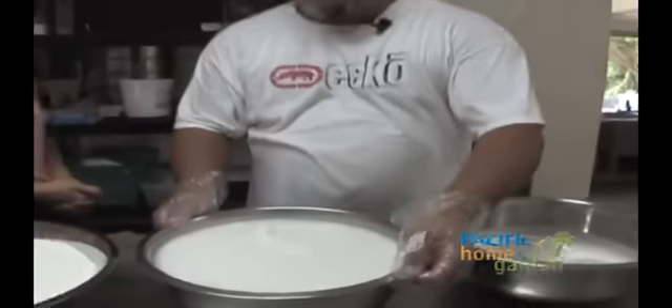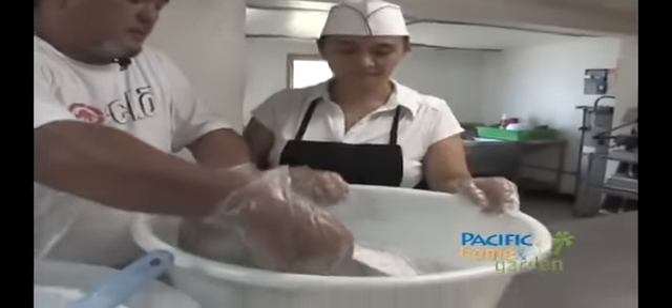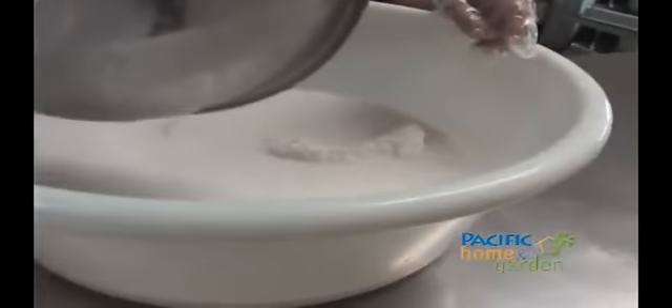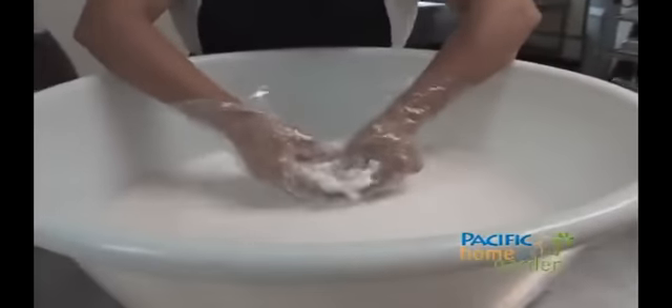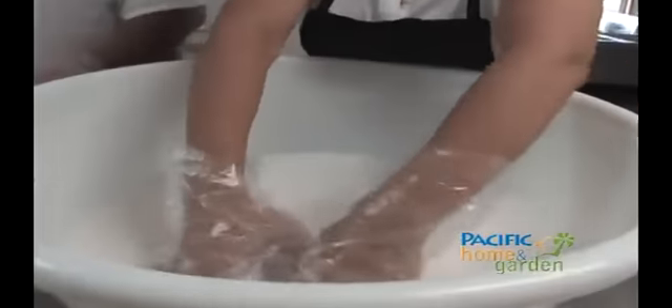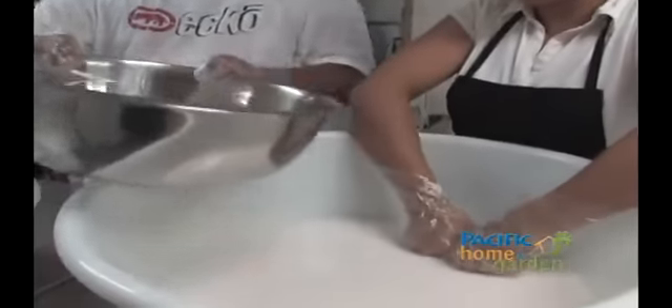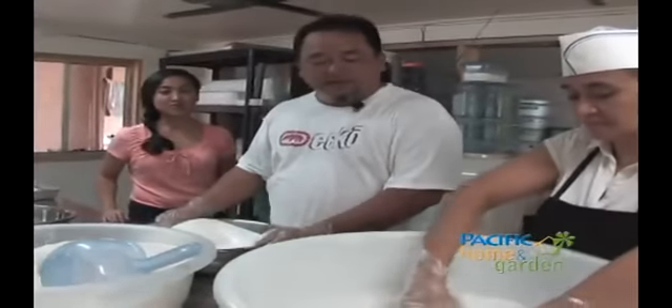To get started with the mix of the manha tatizas, we'll start off first with the fresh manha. It has to be mixed early with the water so it can separate, and then right before that we add the coconut milk. After that, mix it all up.